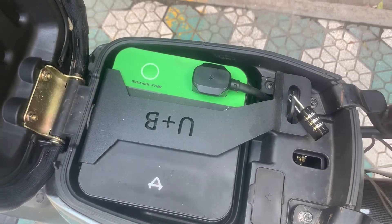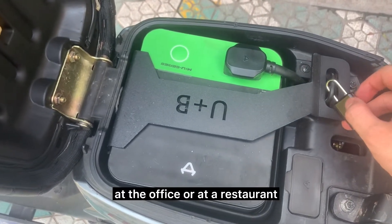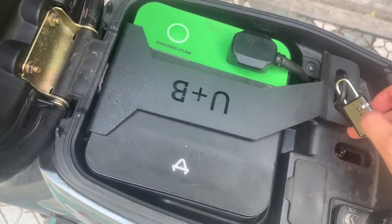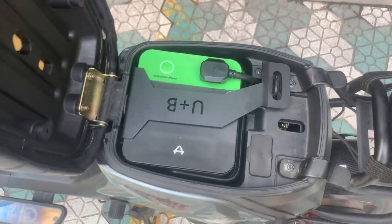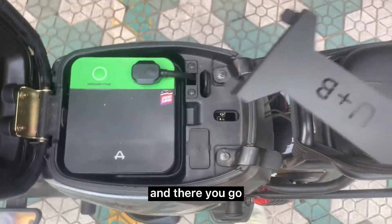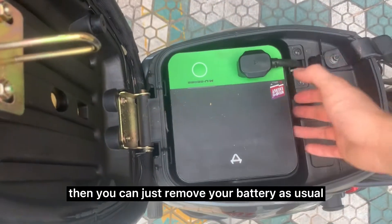Now let's say you want to take your battery out because you want to charge it at the office or at a restaurant. You just put your password in on the lock, you take the lock out, and there you go — you take out the battery lock. Then you can just remove your battery as usual.